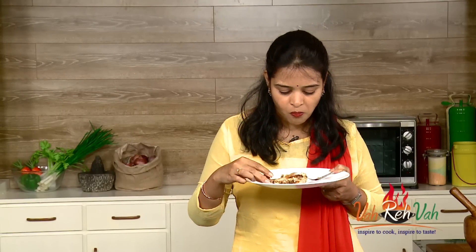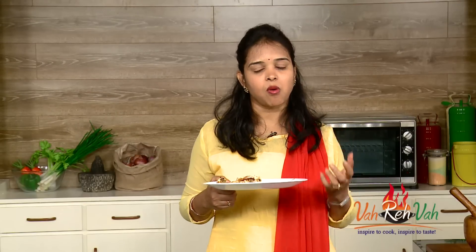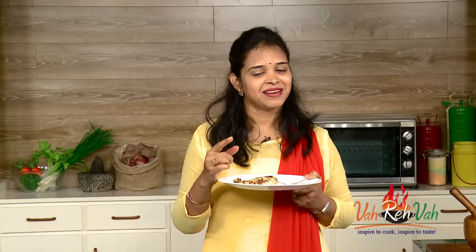A couple of viewers were requesting this recipe, so I thought of sharing it. If you like it, make this kalmi kebab and enjoy with your family. Serve it nice and hot. See you in another session with some more recipes — don't forget to share it and make it!